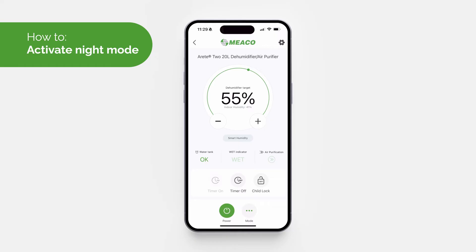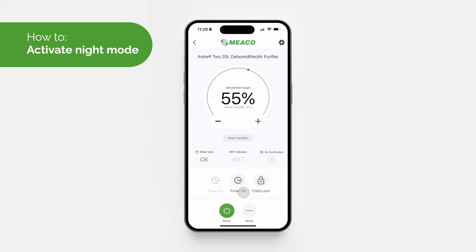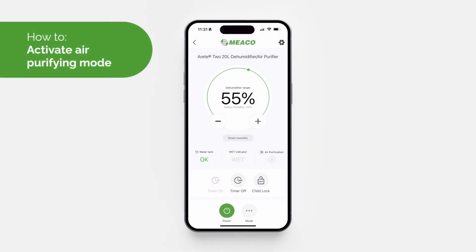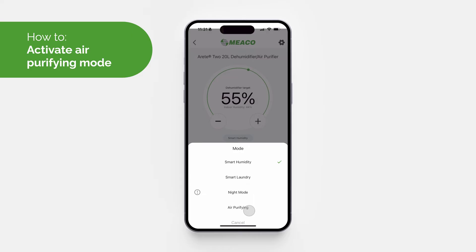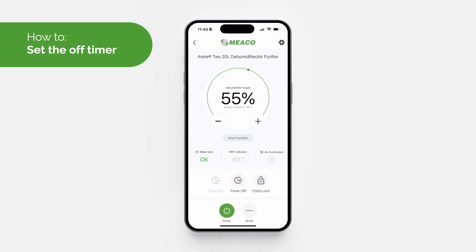To activate Night Mode, click the button with the three dots to open a list of all available modes and select 'Night Mode'. To exit Night Mode, click the three dots, select 'Night Mode' again, then select your required mode. To activate Air Purifying Mode, click the three dots and select 'Air Purifying Mode' from the list.